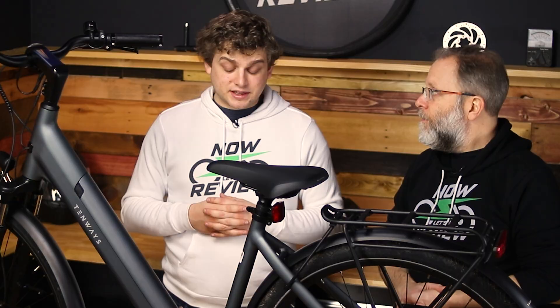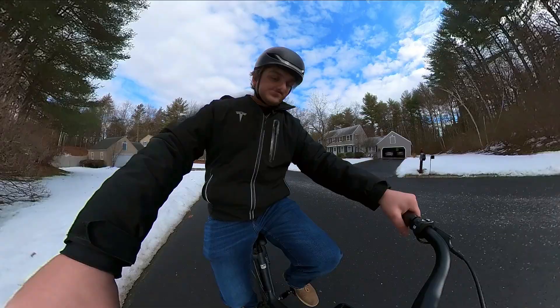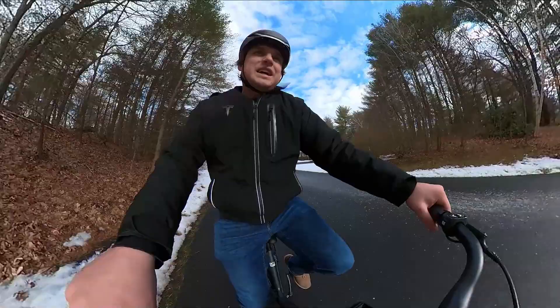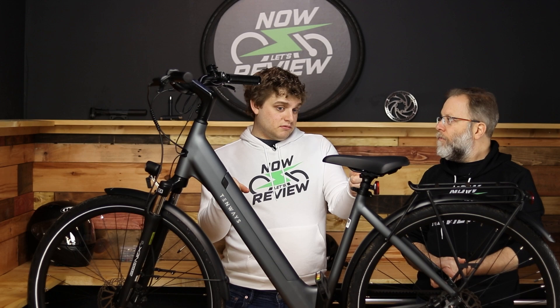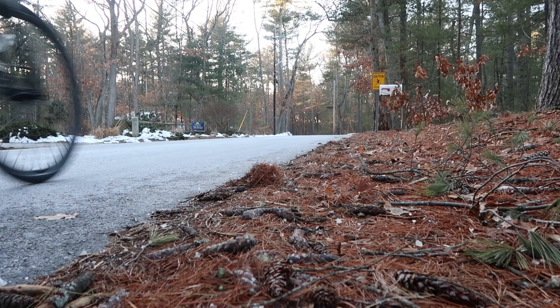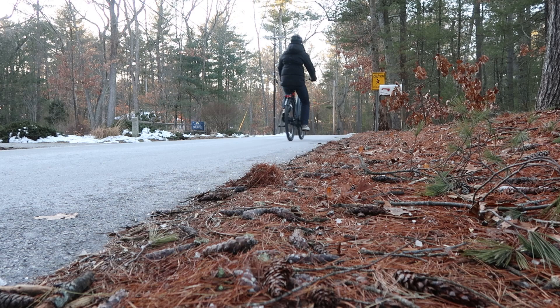The next con is there's no throttle on this bike. If you want to move, you have to pedal. There's no thumb throttle or twist throttle. That is nice at intersections where you want to get through quickly, but this bike responds so quickly with torque sensing that I kind of forgot I needed it. As long as you've pulled up to the intersection and start pedaling, you can get across pretty easily — it's going to give you about the same power as if you had a throttle.